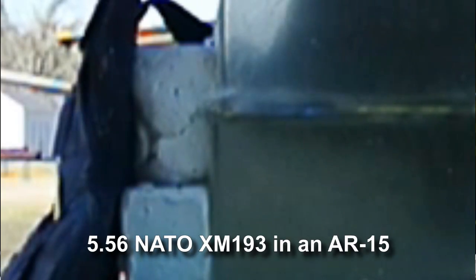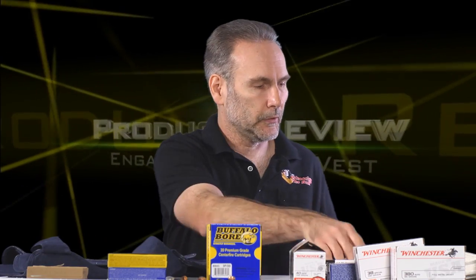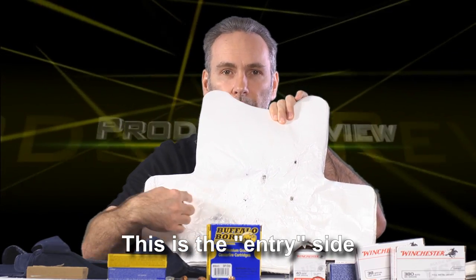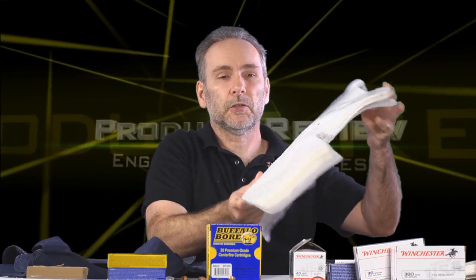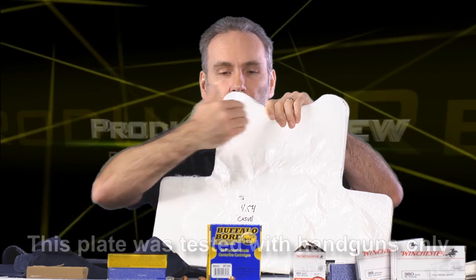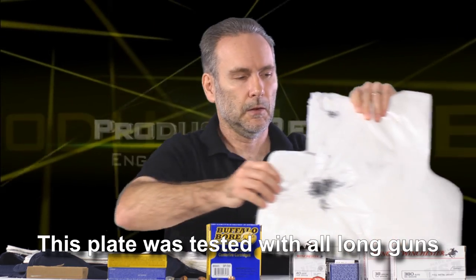I also tried a rifle round. It left a tiny little hole in the vest — small caliber bullet — but it did punch through the other side. When I pulled the plate to look at it, there are a lot of wounds on one side, but looking at what actually got through: on this plate, only the .454 Casull penetrated. Everything else it stopped.